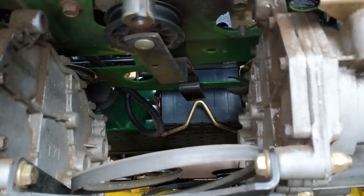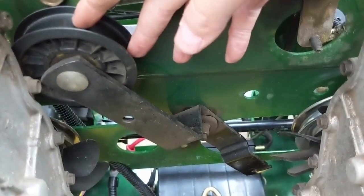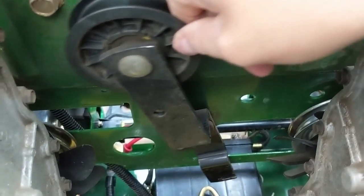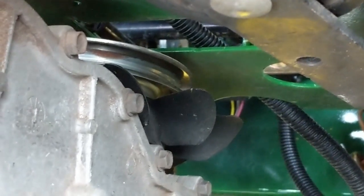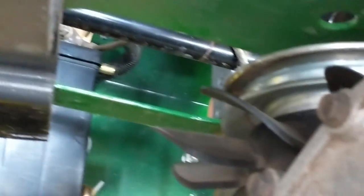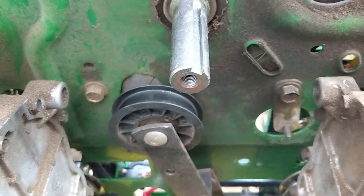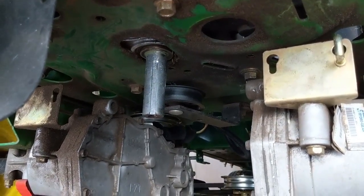Now that the PTO clutch is out of the way, we can have a better look at our idler. Spring tension is always pulling that arm, so it's always going to have tension against your belt. We can also have a better look at our driven pulleys — we have a pulley there with a fan and a pulley here with a fan as well. Now that I have some nickel anti-seize all over that crankshaft, make sure you don't get it into the hole where the threads are, because putting anything such as oil in the threads will actually change your torque settings.